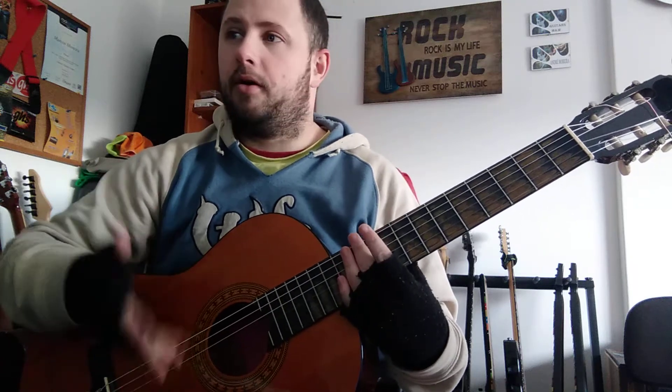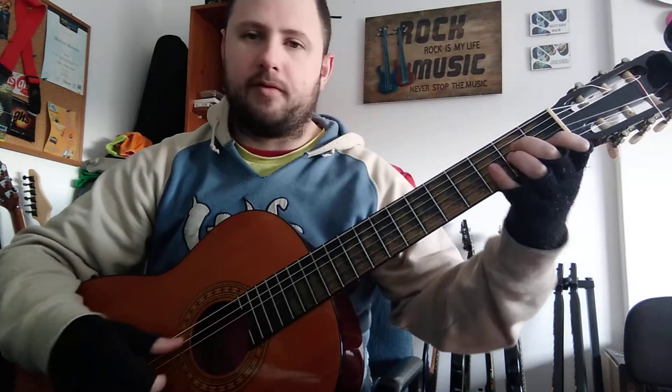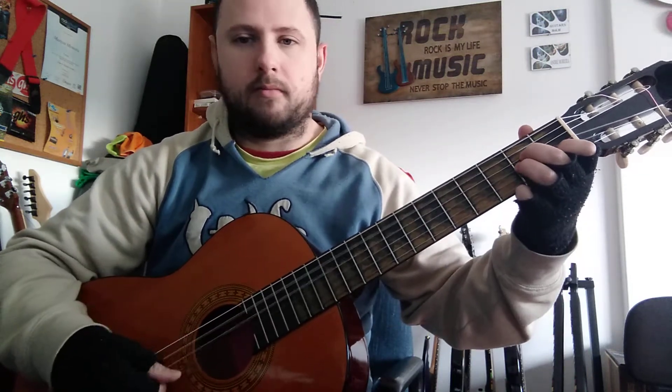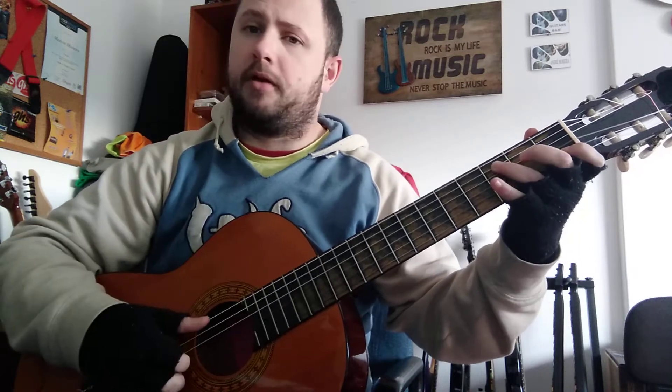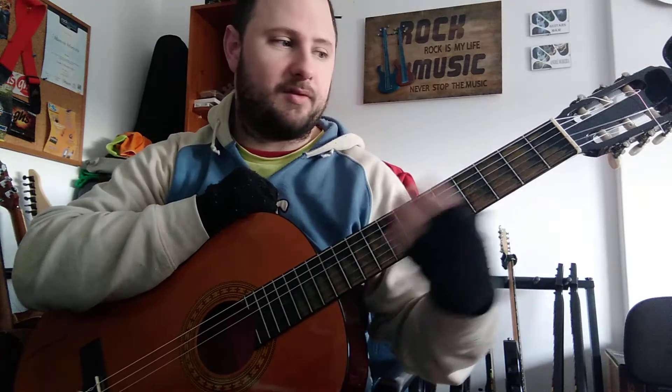I'm gonna teach you how to play Hurt by Johnny Cash. It just has two different parts, it's easy. First of all it's A minor, then C major, D major, go back to A minor. So this is the first part.